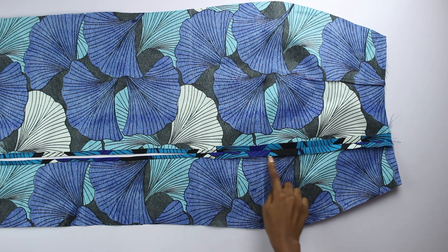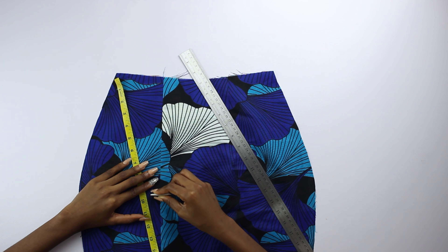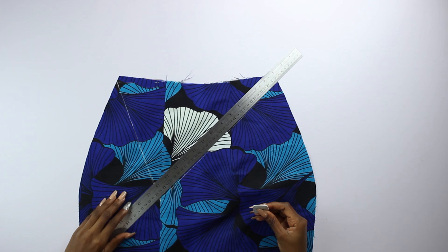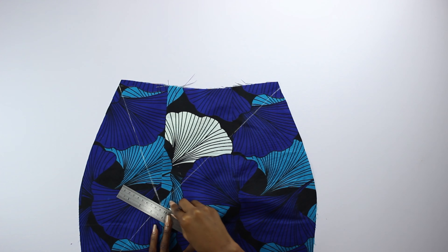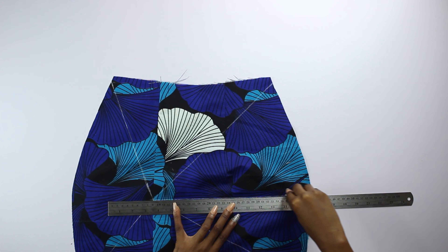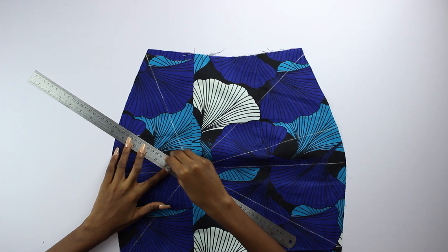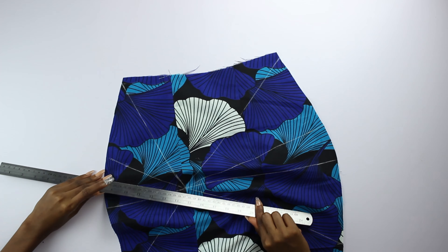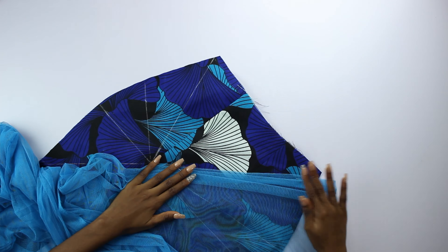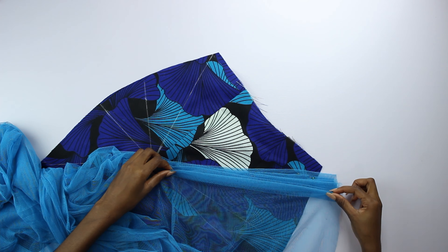I stitched the slit together and finished the edges, then started drawing guidelines for my draping. I marked a point 9.5 inches from the waist and drew slanted lines from both sides of the skirt to meet at that one point — each of these is 17 centimeters tall. I drew more lines on the left side and the right side, and then I was ready to start draping. I pleated the fabric onto the Ankara, pinning to keep pleats in place, repeating until every single space was filled up, also hiding raw edges from the sides.